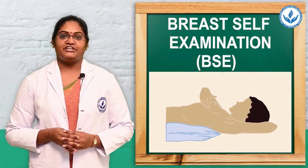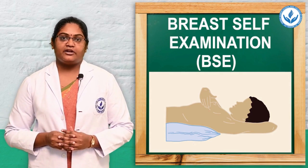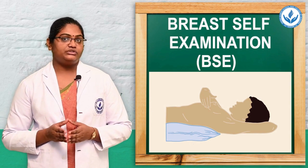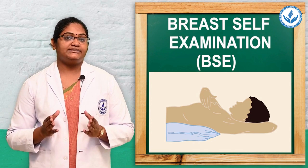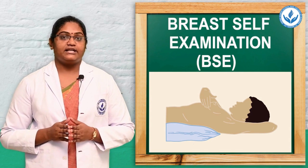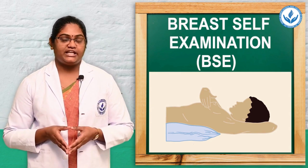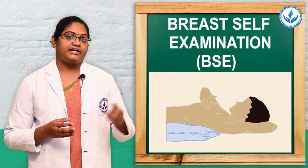Hello everyone. The topic we covered today is breast self-examination, also known as BSE. BSE is one of the most important assessments for every woman that helps us to detect unusual changes of the breast and early detection of breast cancer. We have to do the breast self-examination every month at the end of menses. There are 5 steps total: the first 3 steps are for inspection and the last 2 steps are for palpation.